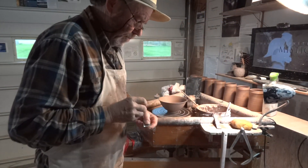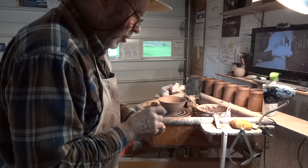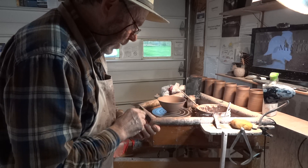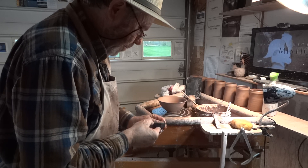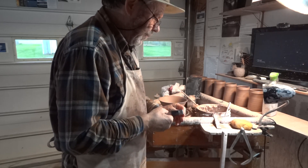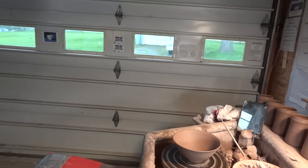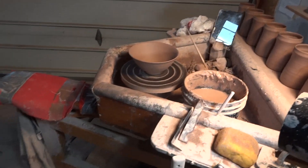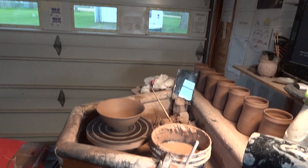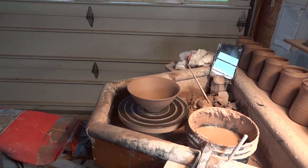I've got a trim tool here which is sharp enough. These trim tools — I tell you the truth — I've never sharpened this trim tool once since I've had it. I'm beginning to think it could do with a little touch up with a stone perhaps, but it still cuts so we won't sweat over that. I'm on the Leach treadle wheel, really the best wheel certainly for trimming and for throwing bowls.